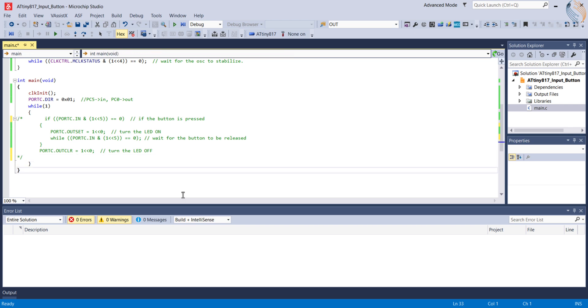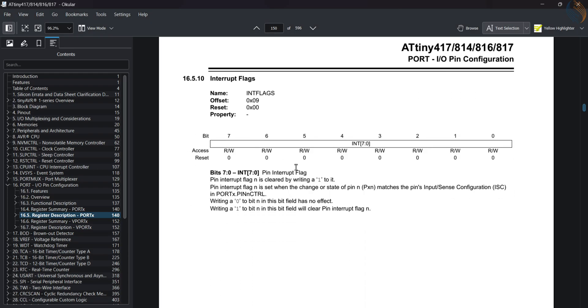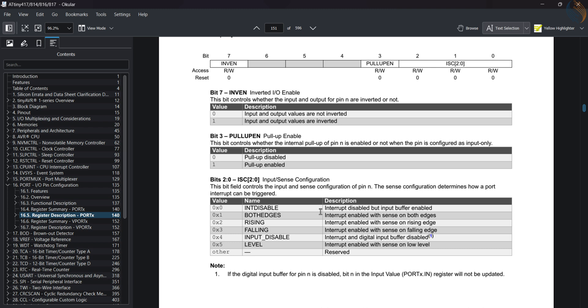Let's comment out the while loop first. Among the port registers we have the interrupt flags. The corresponding bit of this register is set when the external interrupt is triggered, and the bit can be cleared by writing a 1 to it. Since we are going to use PC5 as the external interrupt pin, bit 5 of this register will be set. Next we have the pin control register. The input sense bits of this register can be used to enable the interrupt — by default they are zero, which disables the interrupt. We can enable the interrupt for rising edge, falling edge, or both edges.